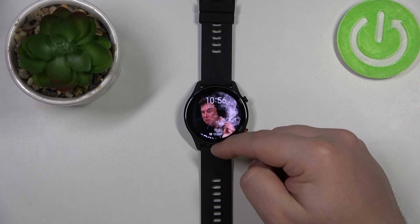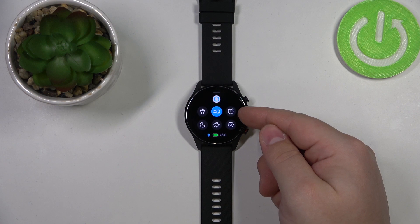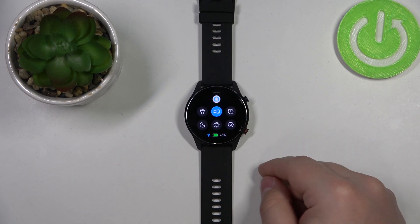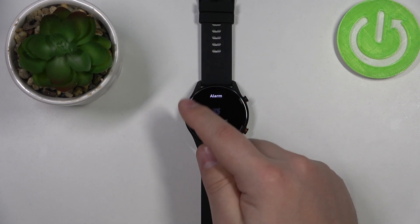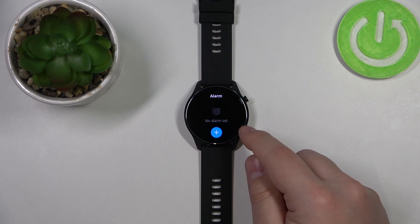swipe upwards from the bottom of the screen to open the quick panel, and here we have the alarm icon in the top right corner. Tap on it, and as you can see, here we have the alarm menu and we don't have any alarms set.